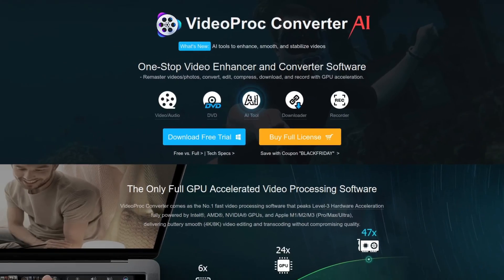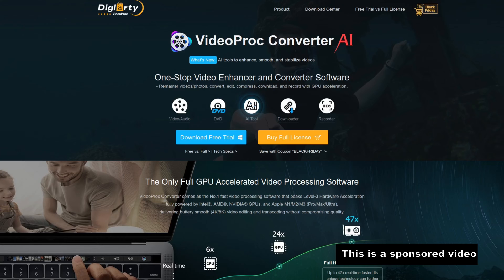G'day kids! Today we're going to learn how to convert a DVD video disc and upconvert it to 4K video. This video has been sponsored by Digiarty Video Proc Converter AI.